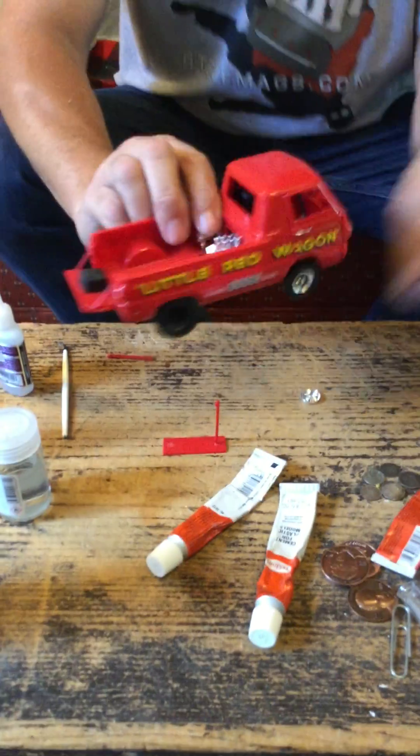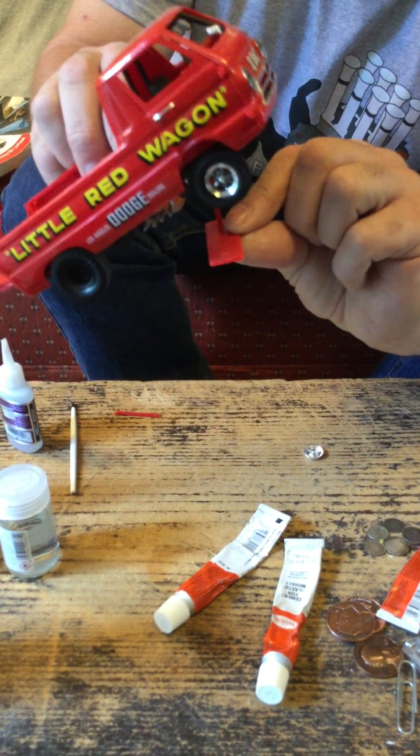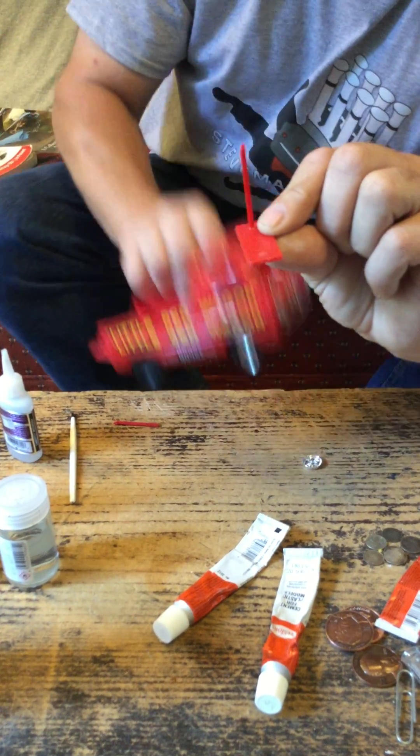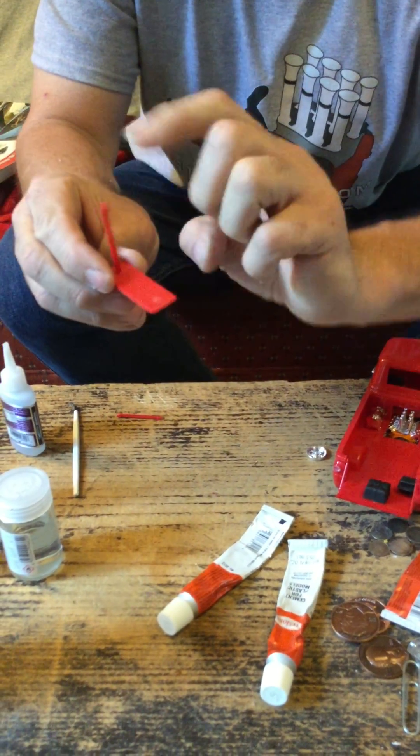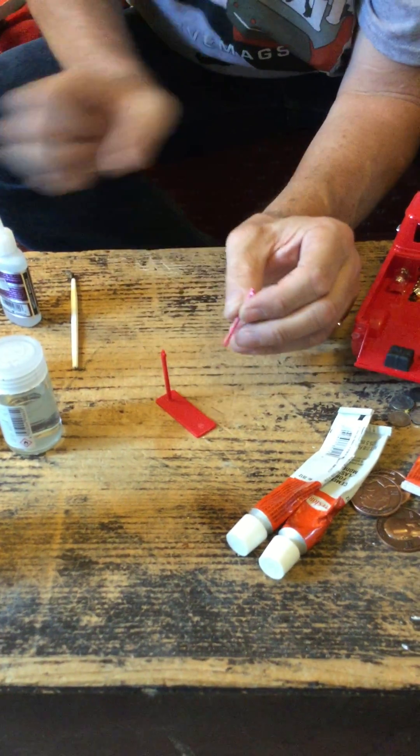This is the Little Red Wagon, which was initially designed by IMC back in the day. Here's one of the little wheelie bar stands that allows it to sit on display. There are three parts — this one's already been glued on, and we want to add this second one here. Now the pin's broken. What do we do?